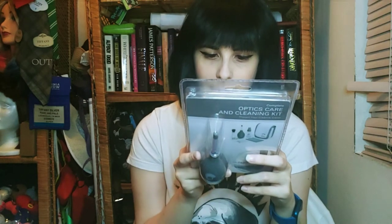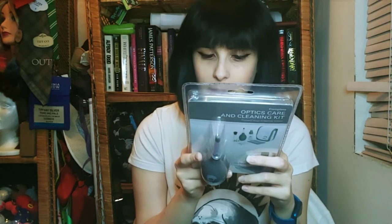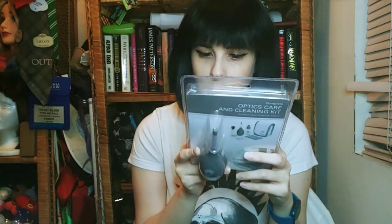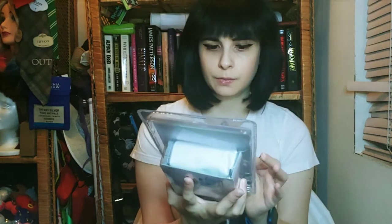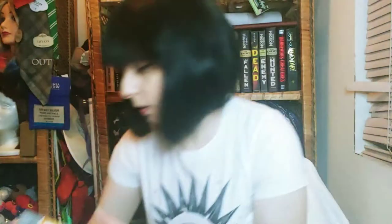This is an optics care and cleaning kit, which is really nice so I can clean the camera. It has a lens cleaning wipe, lens cleaning spray, micro fine lens cloth, fine brush, air blower, and a carrying pouch. This is gonna be the best way to take care of this camera so I can have it for a long time.